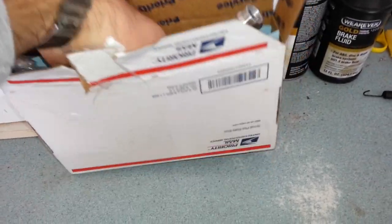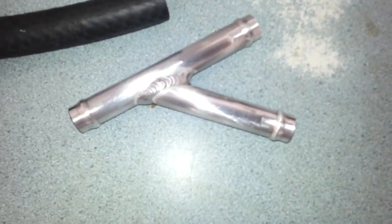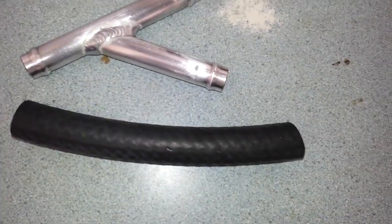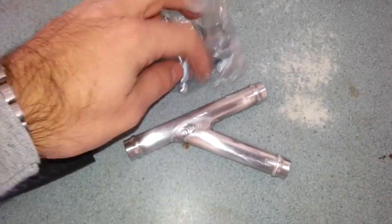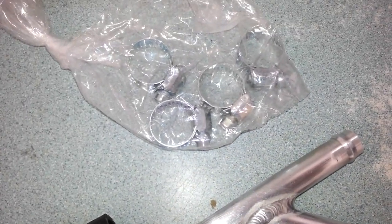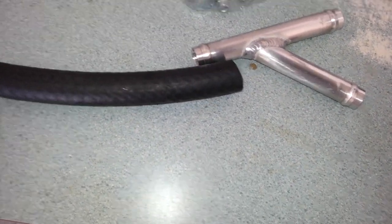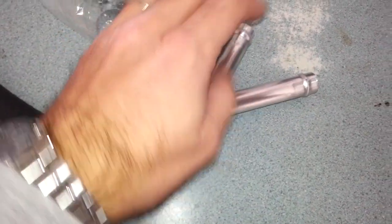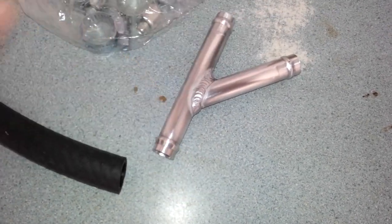This is a kit you can order. It comes with an aluminum Y pipe, a piece of hose, and four hose clamps — though I think I'm only going to use three. Basically this piece of hose is going to go on the inlet part, and then I'm going to use the existing hoses, cut them off at the plastic Y, and attach them to the new pipe.